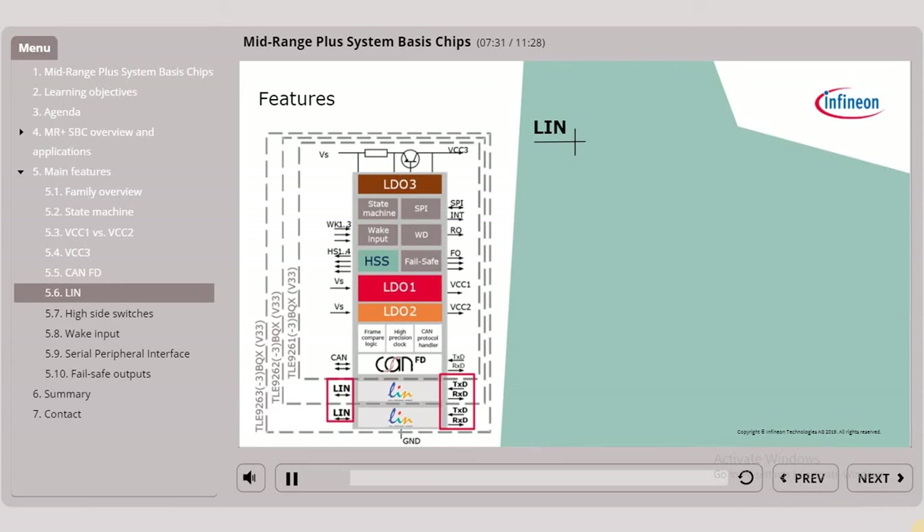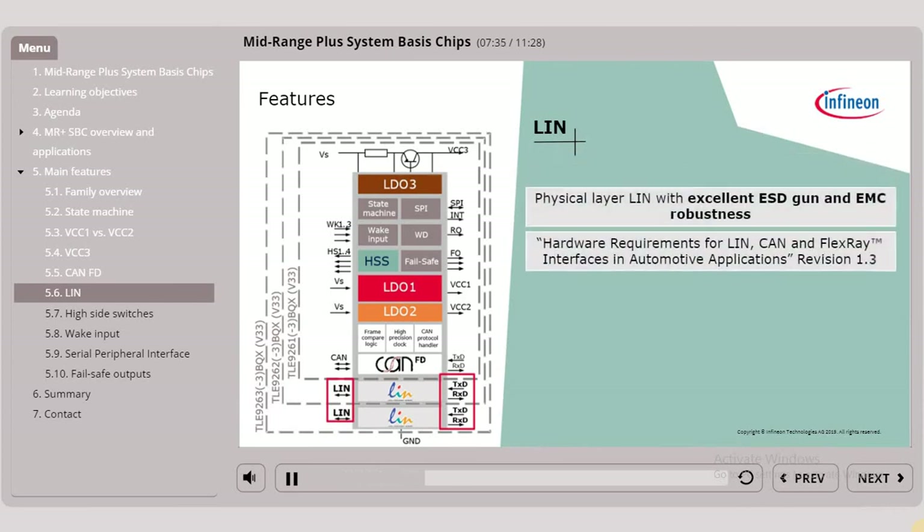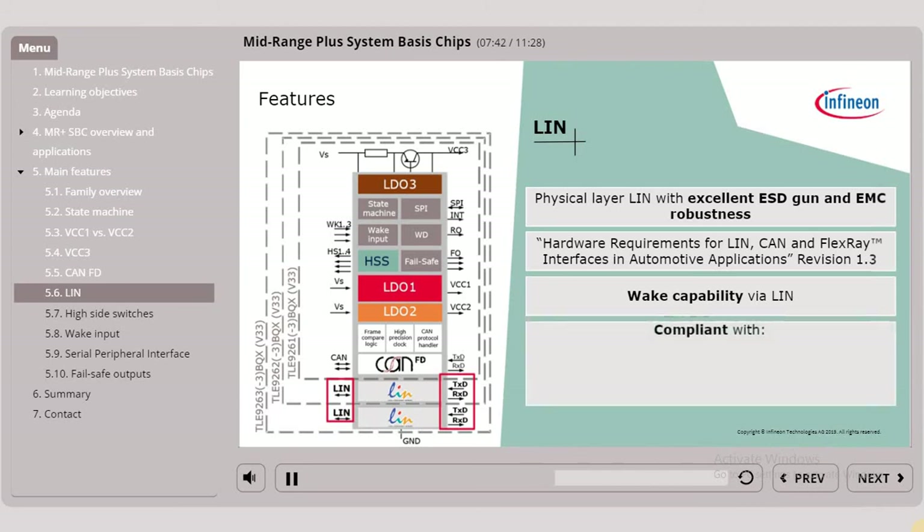The LIN transceiver is a state-of-the-art physical layer LIN with excellent ESD gun and EMC robustness. It has wake capability via LIN and is compliant with LIN 2.2A, with the latest ISO 17987 physical layer, as well as with J2602.